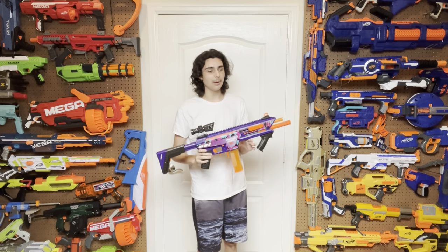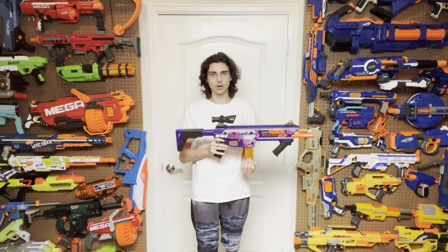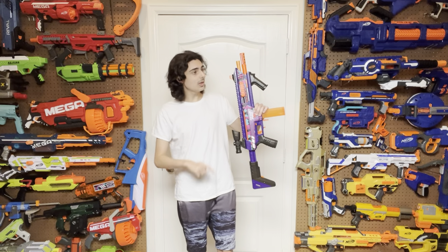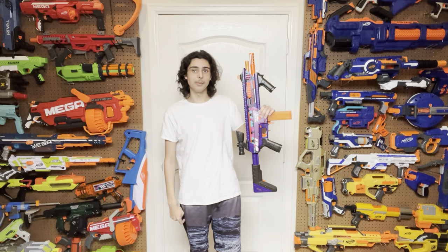Absolutely pick one of these things up if you have any interest in this sort of blaster whatsoever. Genuinely, when compared to other options on the market, this is one of the best ones I've ever seen in my life. Thank you guys for watching — bye!